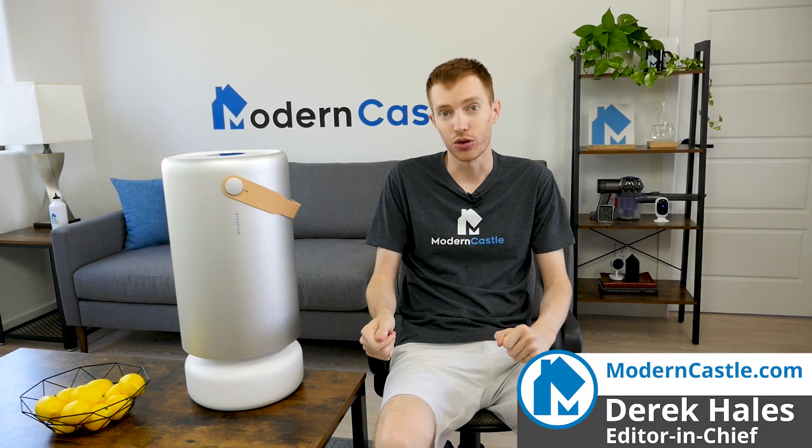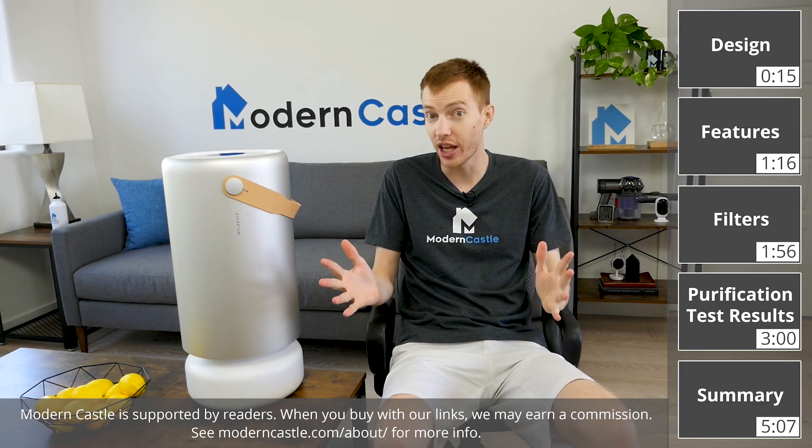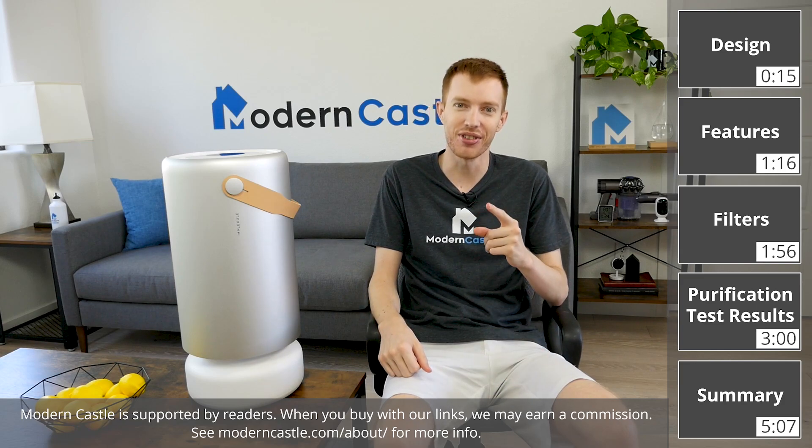Hey guys, this is Derek from Modern Castle. The Molecule Air Pro is a high-performance air purifier that promises to improve air quality. Does it live up to those expectations? Let's go ahead and find out now.